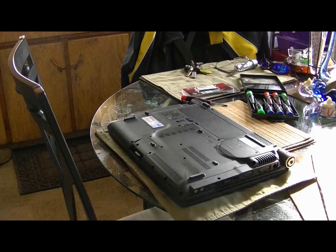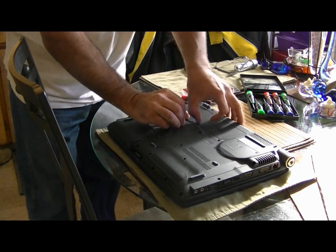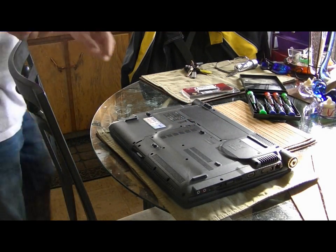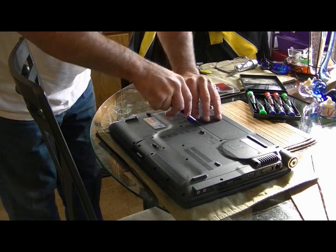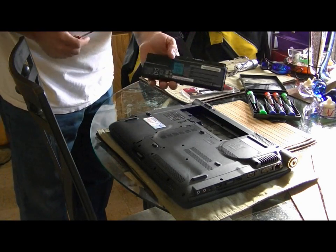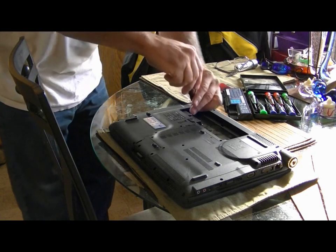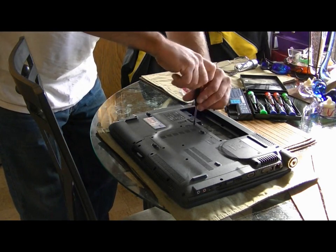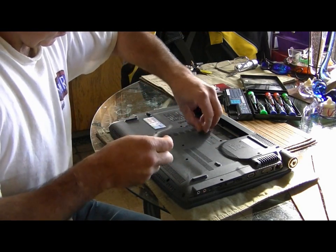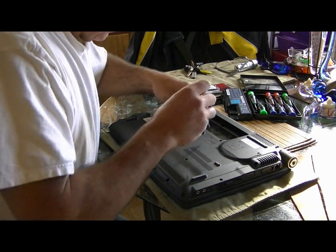I'll take the battery out first. Now I take these screws out — and there's always one screw hiding.